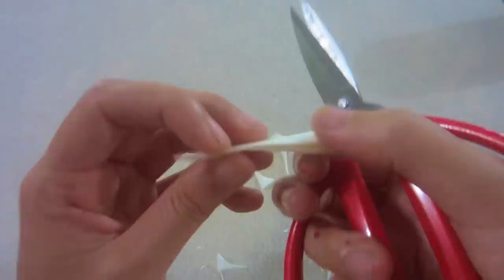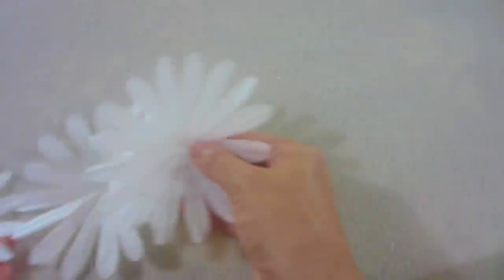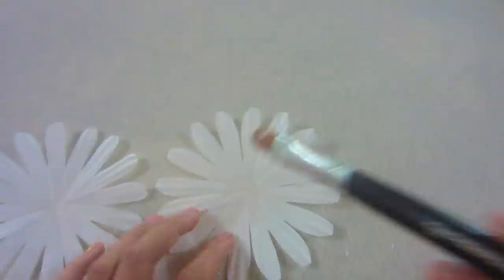Repeat the same steps 2 more times to make 3 layers like this. Use mod podge to glue them together.